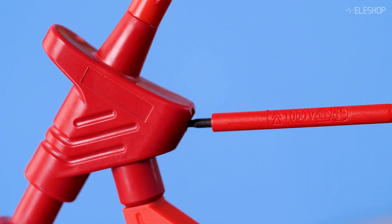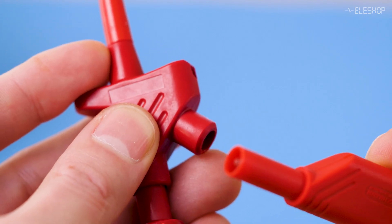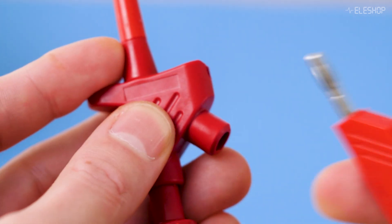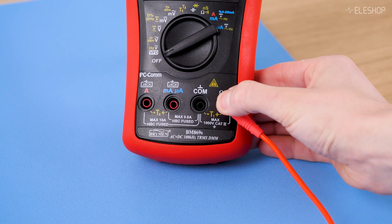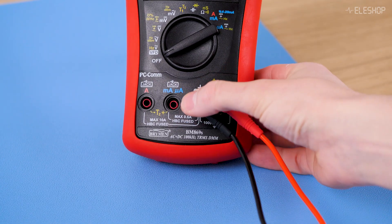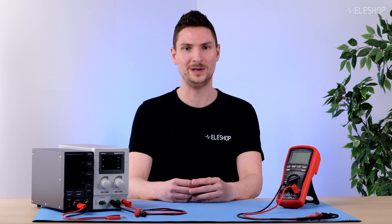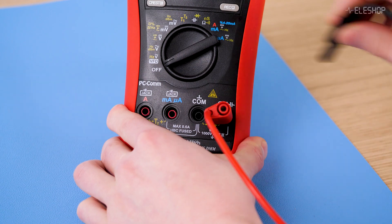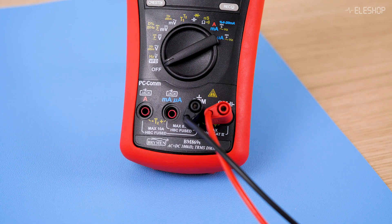A built-in bolt keeps the banana connector firmly in place. When you use safety banana cables, make sure the clips or clamps you want to use are compatible with safety cables. You might have noticed that the test leads included with your multimeter are also banana cables — of course the safety variant, because multimeters are rated for high voltages. This means you can plug banana cables into your multimeter just like other equipment.